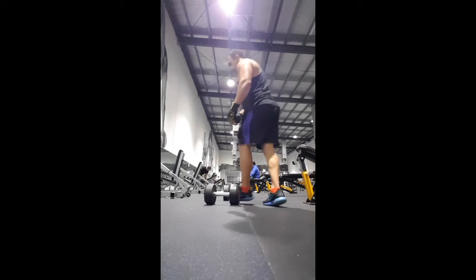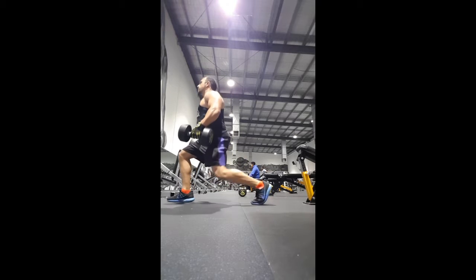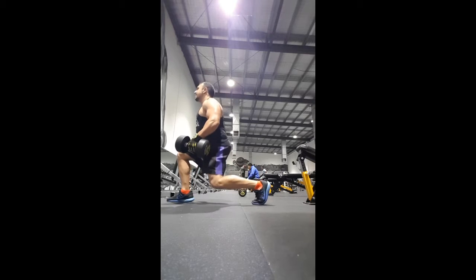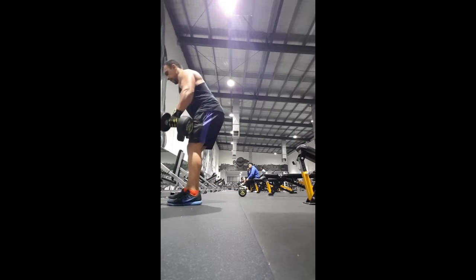For the next exercise we're going to be doing lunges — 12 lunges each leg at about 17.5 kilos. Then I'll stop and do the other leg. They're a bit harder to do because you've got to keep your balance, but they're a great workout that will really burn your legs.